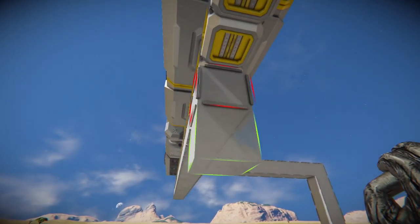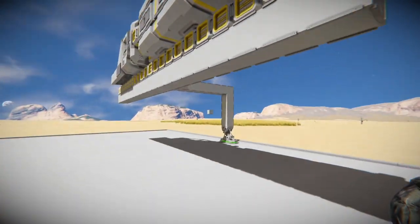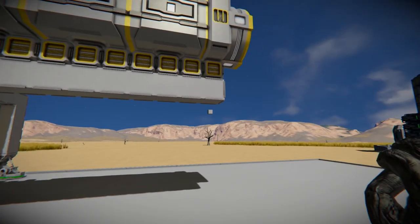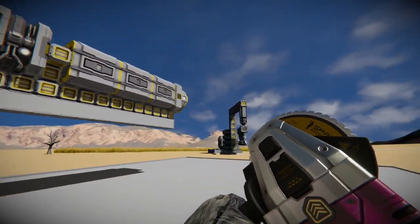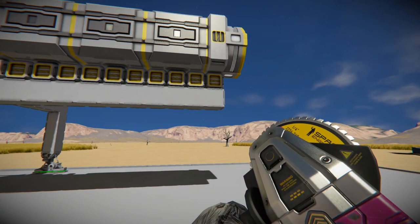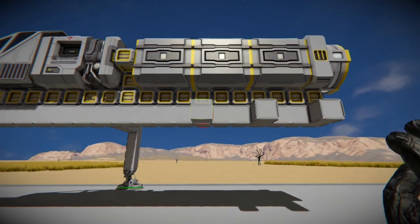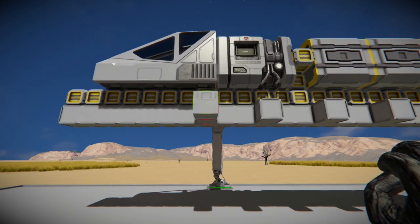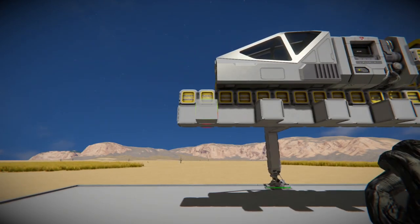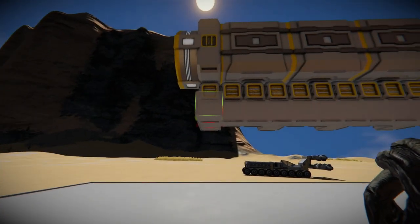This is the base that I use to mount all the wheels on. Since we're using size three wheels, I'm spacing these two blocks apart from each other. This gives you just enough space where the wheels aren't necessarily touching, but it doesn't leave any space either.